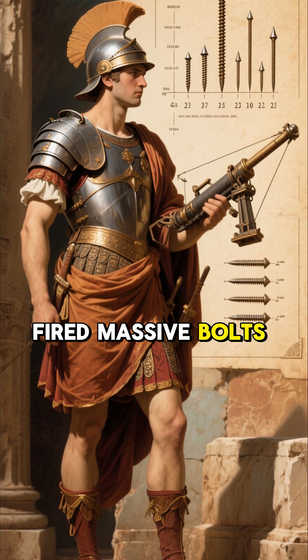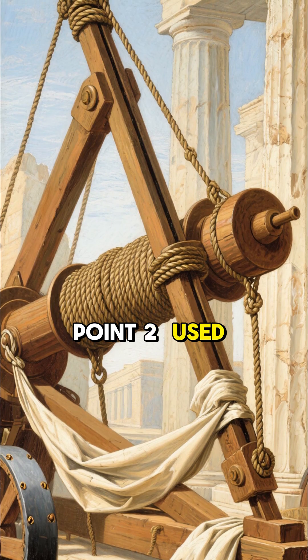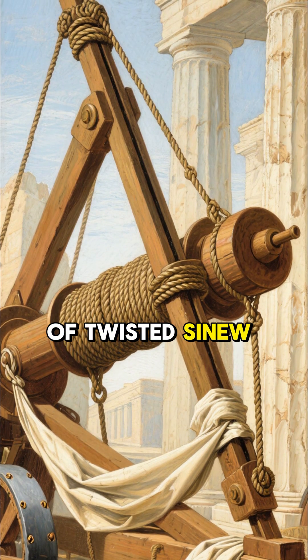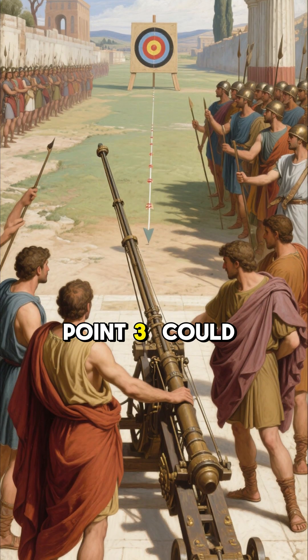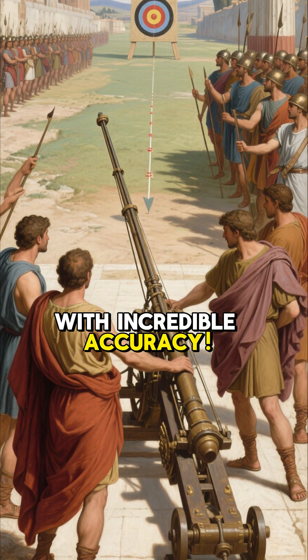Point one: it fired massive bolts or iron-tipped spears capable of piercing armor. Point two: it used torsion-powered ropes made of twisted sinew or hair. Point three: it could hit targets over 500 meters away with incredible accuracy.